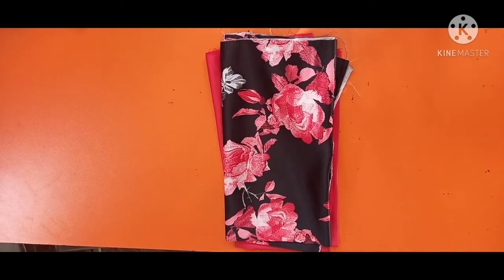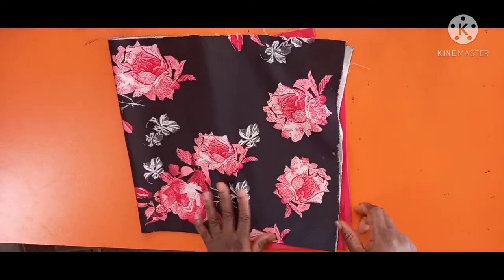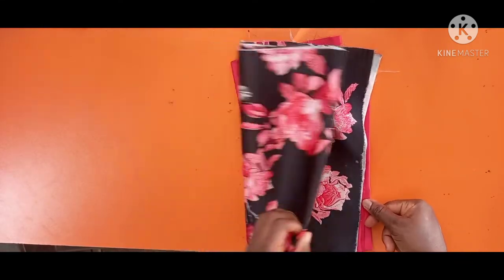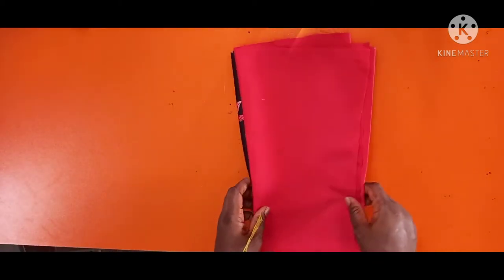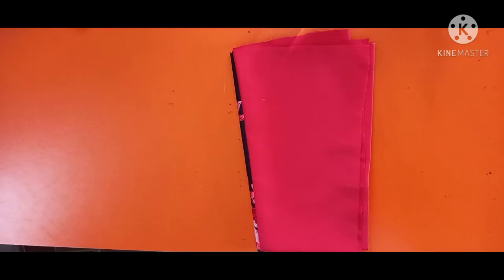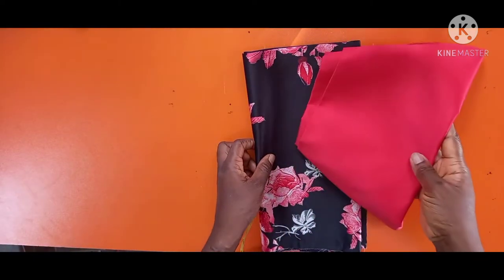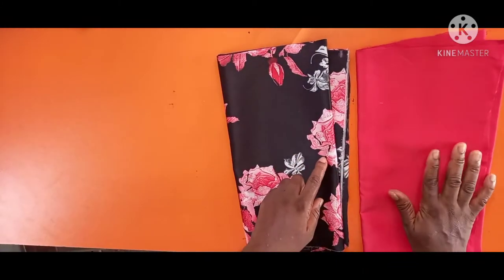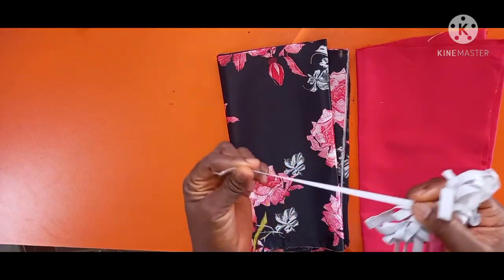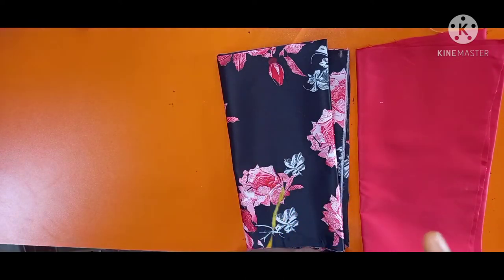Welcome to my channel. Please subscribe and click on the notification bell so that once I post a video you get an alert. I have two fabrics for this hair bonnet — this one is my lining, this is a door face, and this one is my main fabric. I also have an elastic. The length you have to use is the circumference of your head.